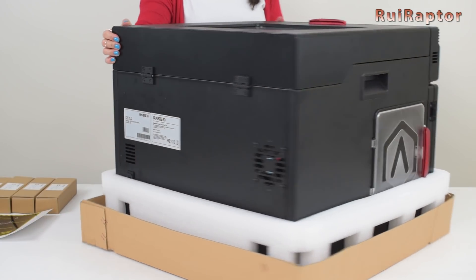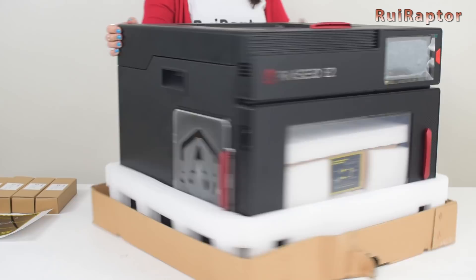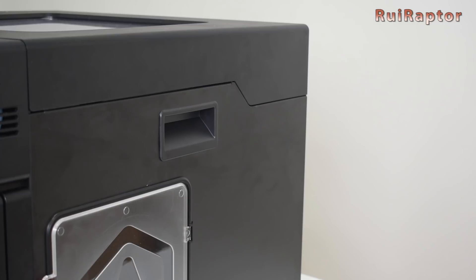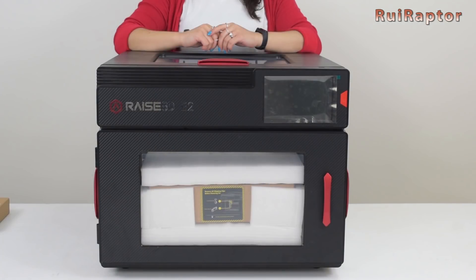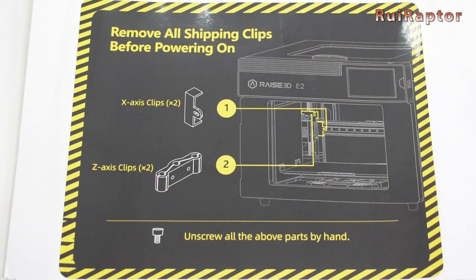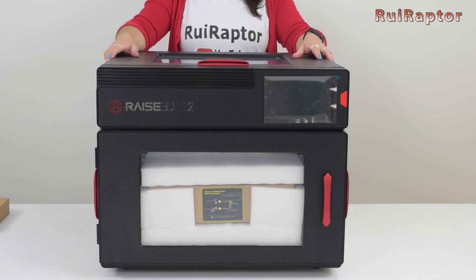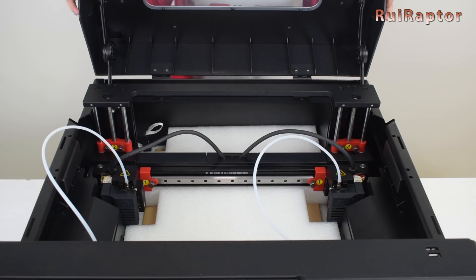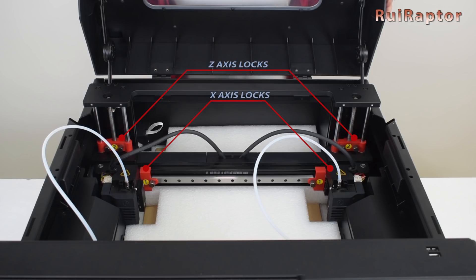And this is the printer. The printer is almost 80 pounds, so we need to pick it up to remove the bottom foam. Inside the printer we have more foam and boxes. But before we can take those out, we need to follow the warning sheet and power on the printer. There are four access locks used for shipping that need to be removed first — they can be reached from the top lid. Two of them lock the X axis and the other two lock the Z axis.